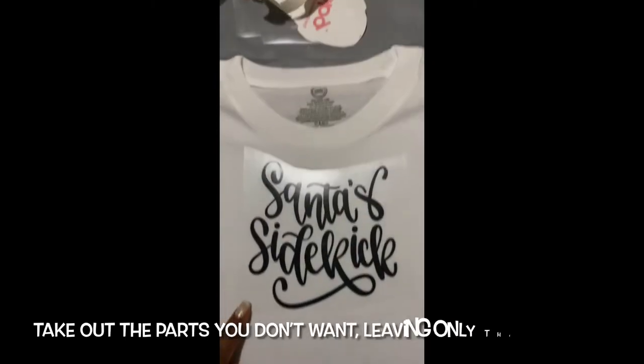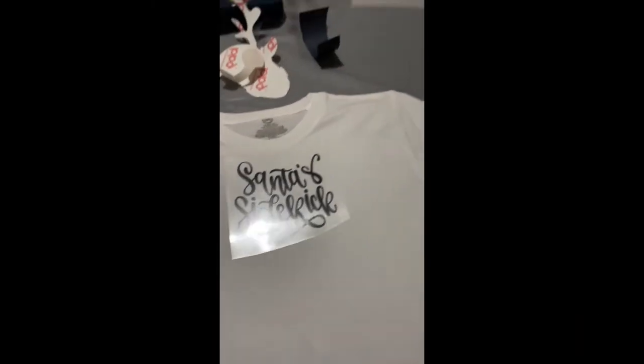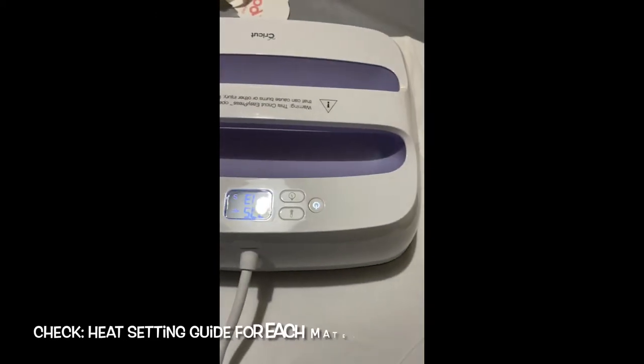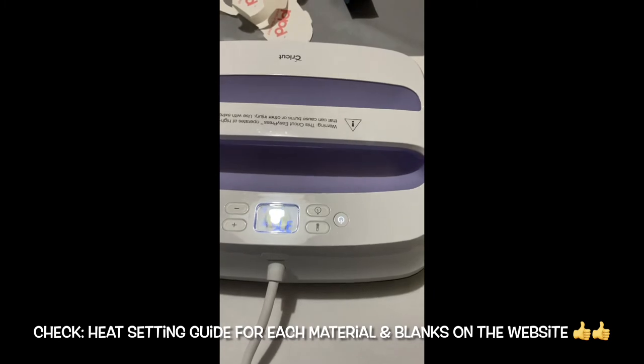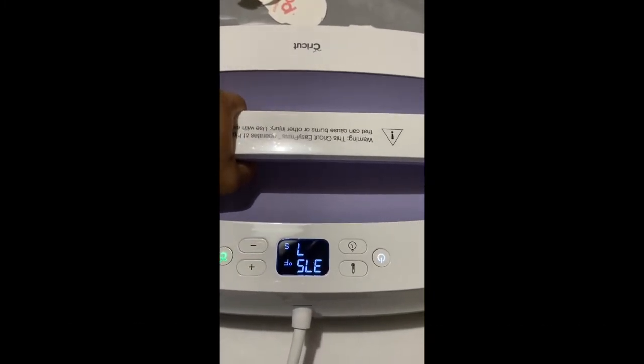So we took out the parts that we don't want, put it on the shirt, and now it's time to press. You just press and wait — put some pressure on there.